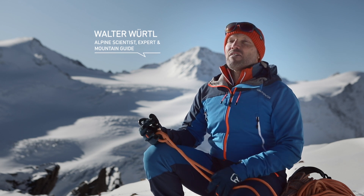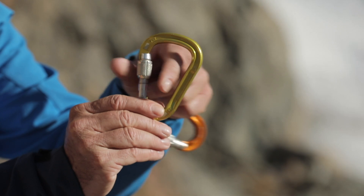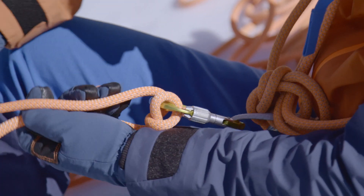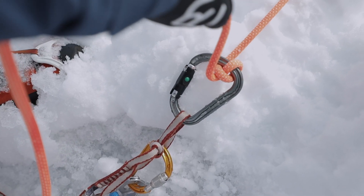To use a Munter hitch correctly, you have to use an HMS carabiner. This is pear-shaped and has a locking gate. This can be a standard screw gate or, in the case of a three-way locking carabiner, a ball lock.